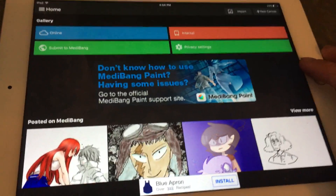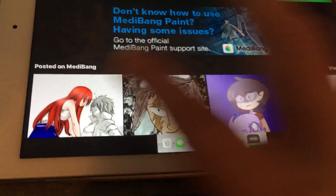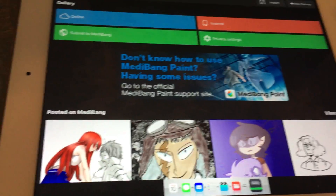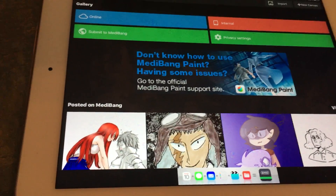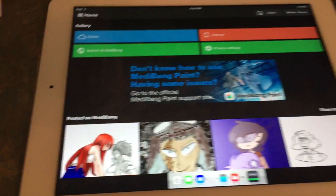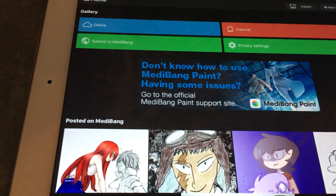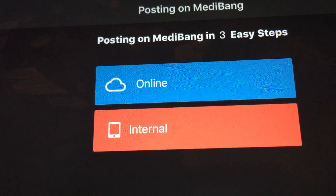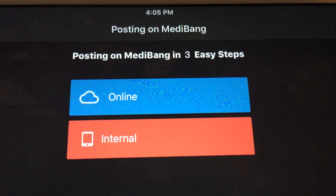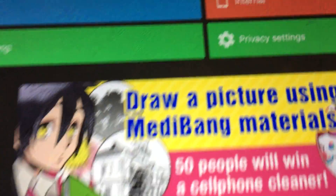Go to medibang.net to get your free copy and you can make your own comics. You can submit your own comics like these people have — it's almost like Sketch Club in a way, but it has more of a community base. You can win actual money and submit your own comics. There are three easy steps to submit your internal stuff.